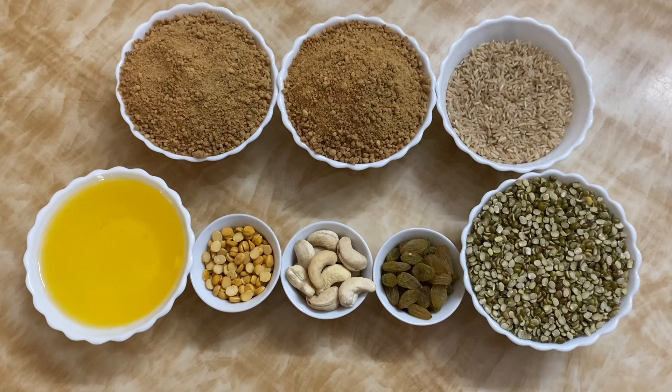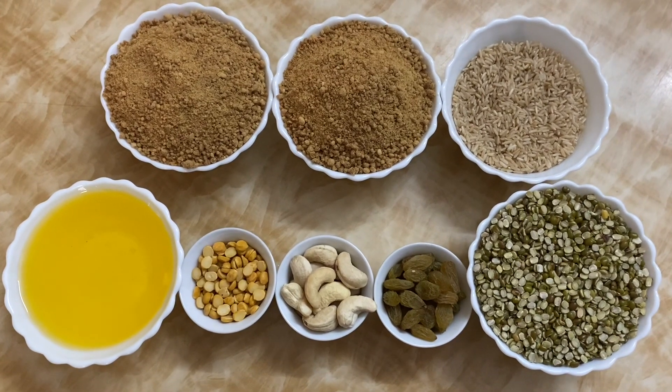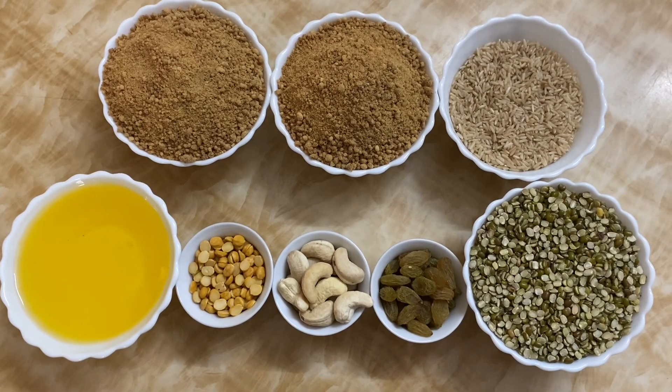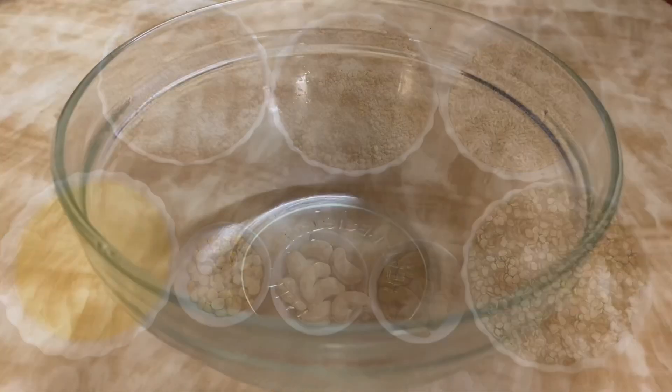The ingredients are 2 cups of jaggery, 1 and a half cup of brown rice, 1 cup of peserlu, and 3 to 4 tablespoons of chanakappu ghee.